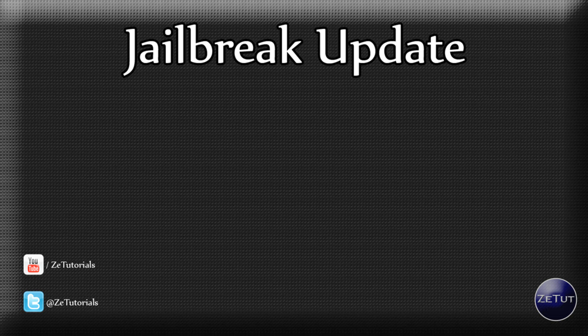Welcome back to ZTutorials and today I have a jailbreaking update video for you guys where a lot of things happened in the space of 24 hours. We have LimeRain talk and GreenPoison along with some extra info, so let's get started.